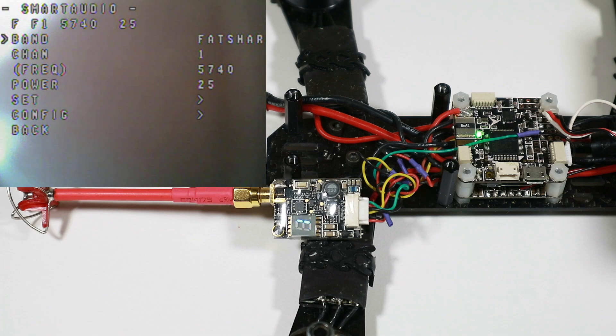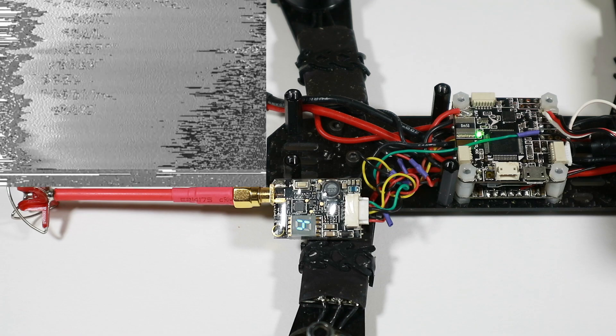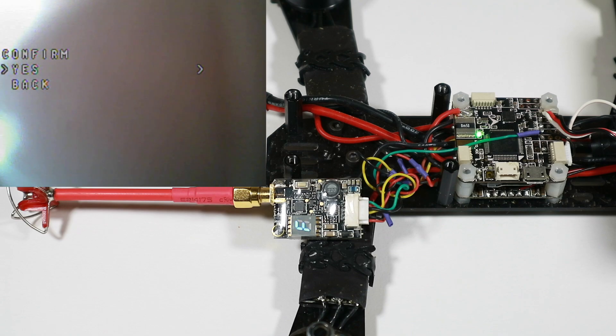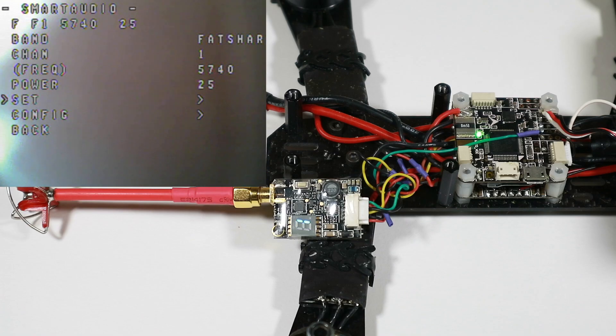Bands and channels work a bit differently. If I say I want to change to channel four, it obviously doesn't do that straight away — else I'd lose it — so you have to go to Set and then say yes. Then I have to get my channel back, change that back again, set it back to channel one. Pretty cool I think.